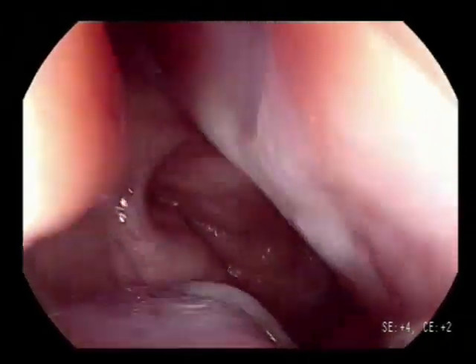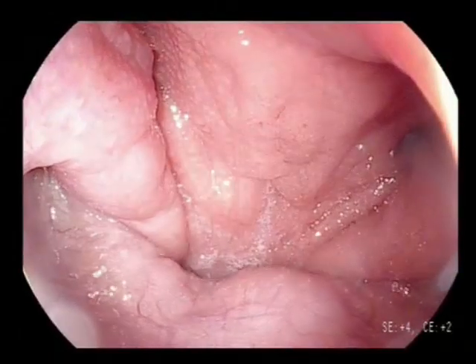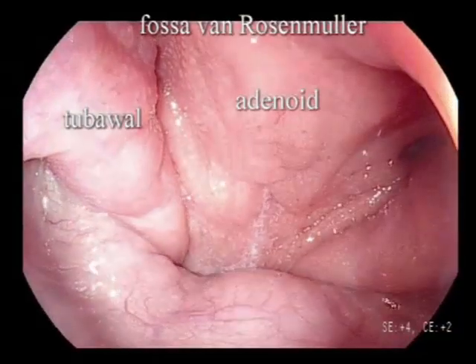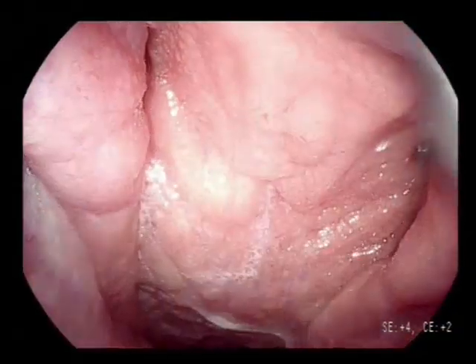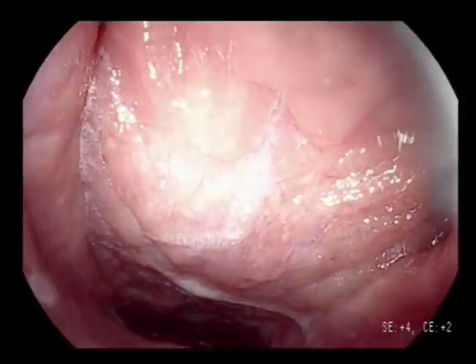When entering the nasopharynx, you can test the palatum by letting the patient make an S sound. By letting the patient breathe through the nose, the palatum can also be assessed.